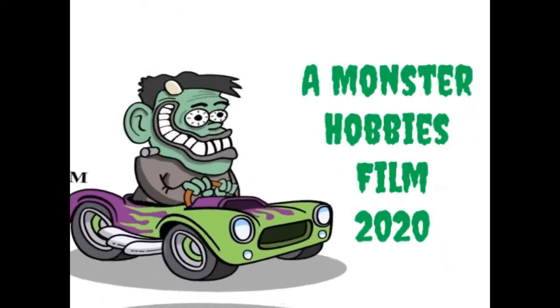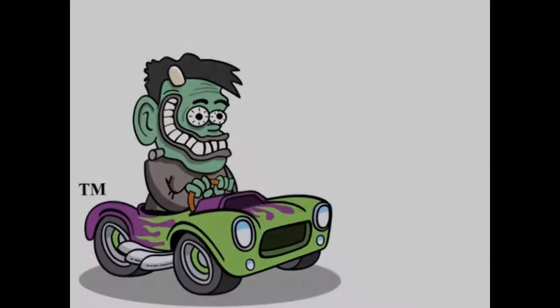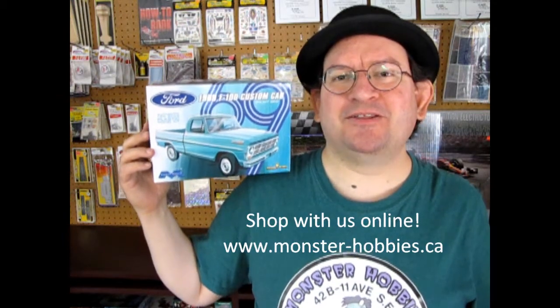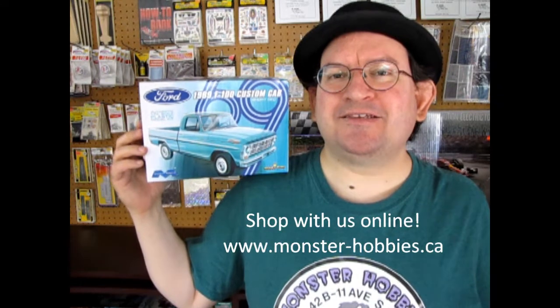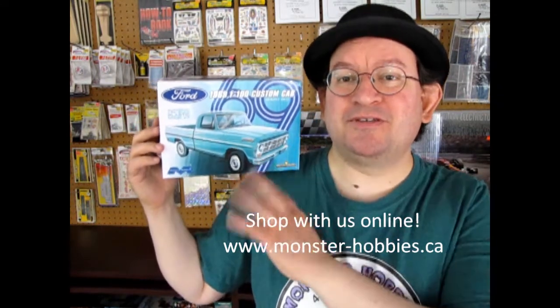The 1969 Ford F100 Custom Cab Short Bed by Mobius, coming up next on Monster Hobbies Model Car Garage. Hello once again, Monster Hobbies model car builders, and welcome back to another amazing unboxing video as we get to take a look at this really awesome 1969 Ford F100 from Mobius. This model kit is really cool — without further ado, let's check out some of the box art and then take a look at the amazing model.